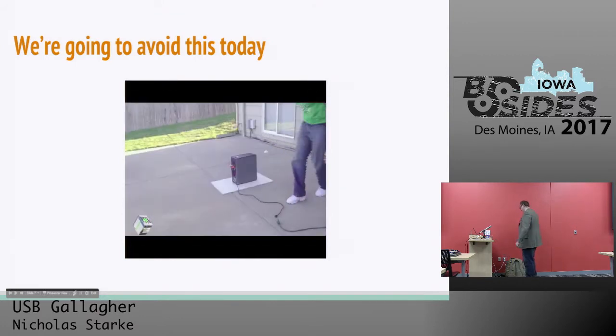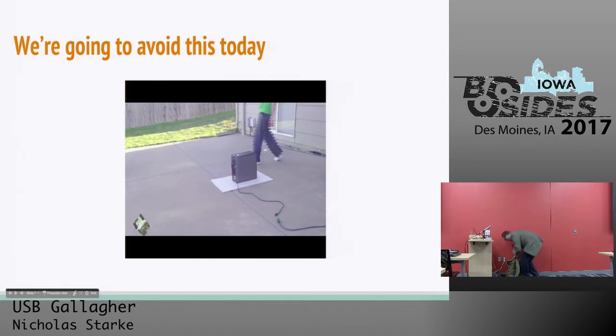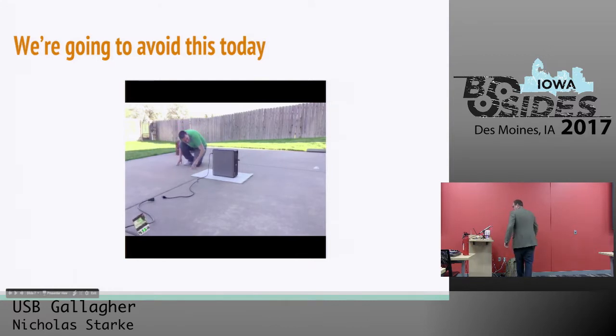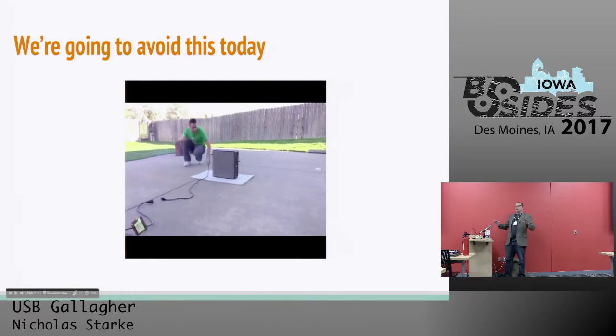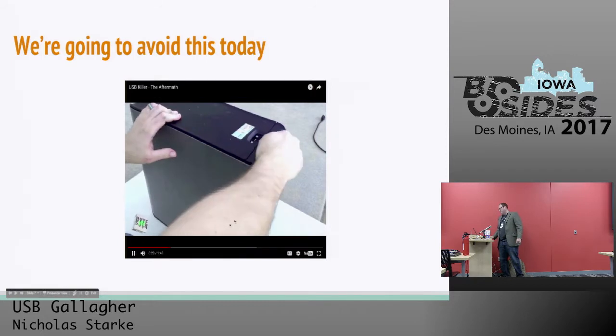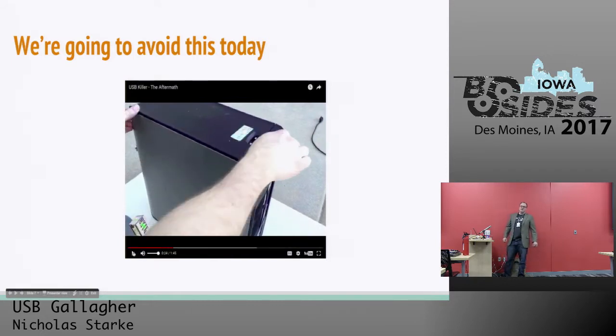Leo Gallagher had his mallet that he smashed watermelons with — I've got my fire extinguisher, just in case we have any accidents. We're going to avoid that today because we're using a device that's supposed to be completely safe to test against. The other consideration when we test this is that we're going to test only against things that have DC current via a battery — we're not going to test anything that's actually plugged into the wall. That's alternating current, and that's where you get things that catch on fire.